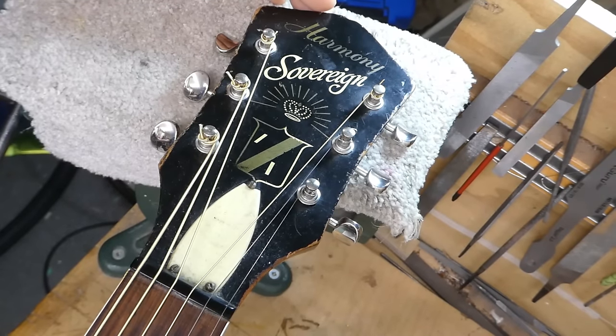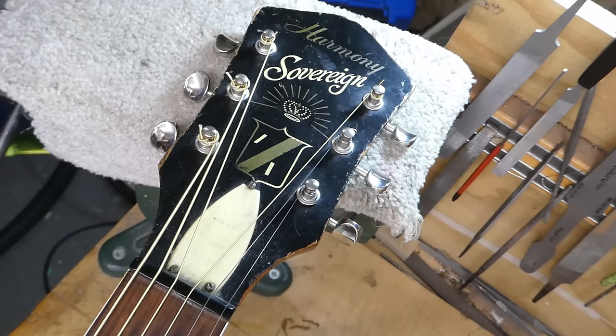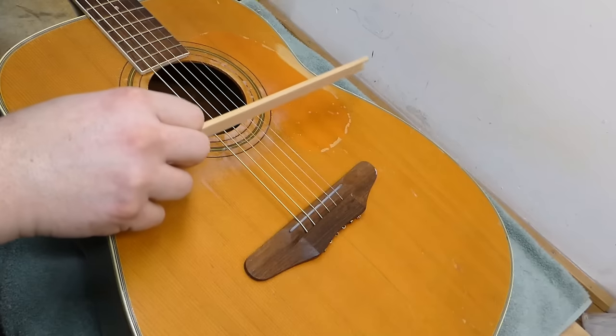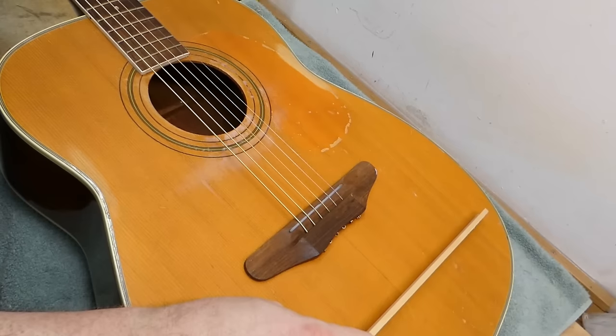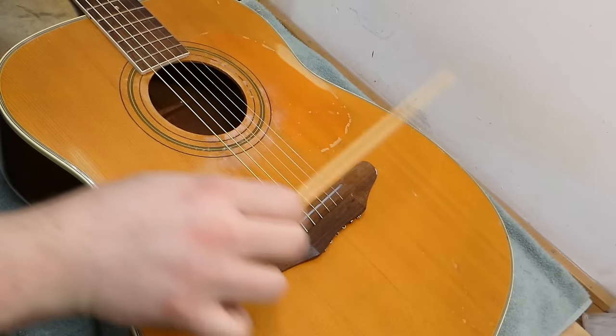The Harmony Sovereign was pretty much the top of the line for the company, introduced in 1958 as kind of the poor man's D18. It's got mahogany back and sides, Sitka spruce top, Brazilian rosewood board and bridge, and ladder bracing. Ladder bracing refers to the internal system of struts which cross the soundboard at regular intervals like rungs on a ladder — they're parallel to each other, basically.